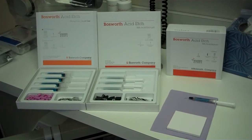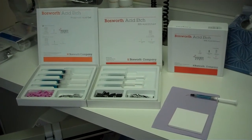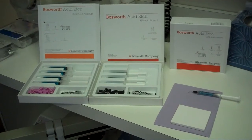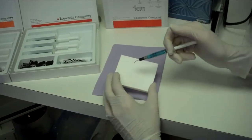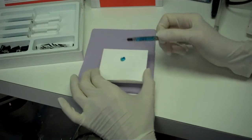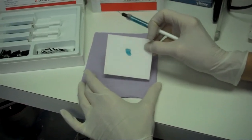Bosworth Acid Etch creates a deeper etch pattern for easier application of all your bonding materials. It is highly viscous for accurate placement, and yet it is easily and completely washed from the etched surface with no taste or odor for the patient.